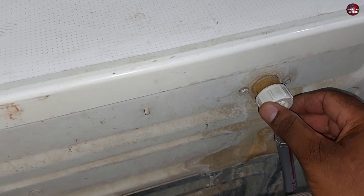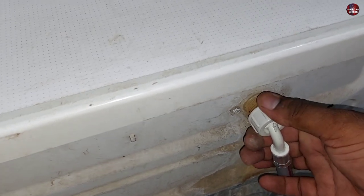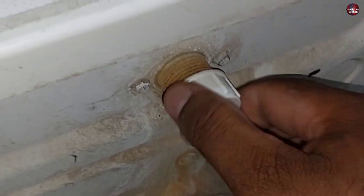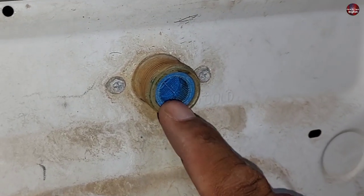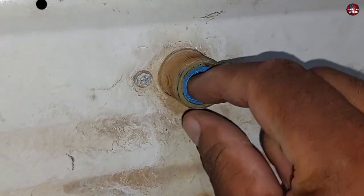At the back of the washer, a valve is installed — this is the water inlet valve and this is its input. Open the pipe using your hand or a plier, as the screw is only tightened enough to prevent leaking. You can see a blue-colored filter inside the valve — right now someone has installed it in the reverse position.